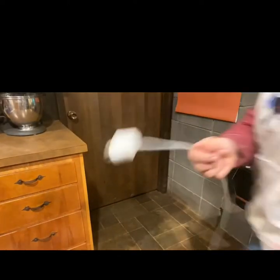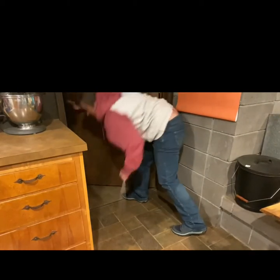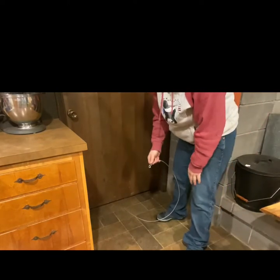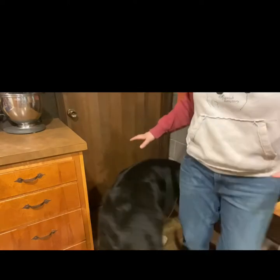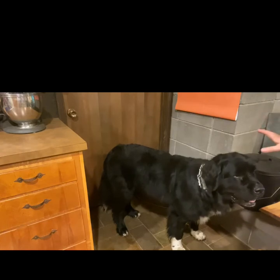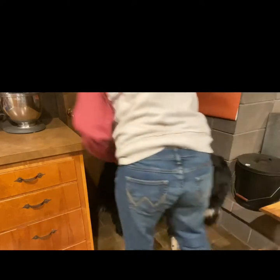Let me show you how the hangout cable works. I open the door, slide the cable under the door, and it's attached like that. Then I hook her to the cable and walk away — she's fine right there, can't get into any mischief. She's just going to relax, and we can move on with our training. That's pretty much all you need to get started.